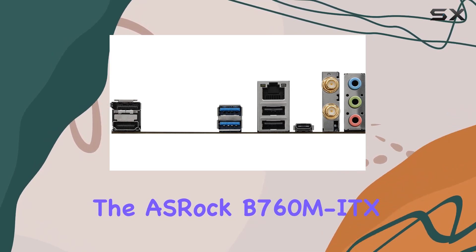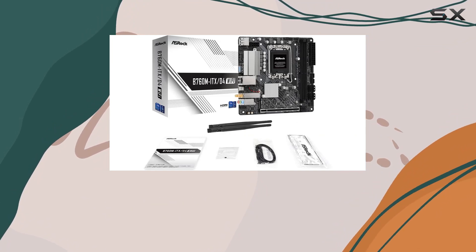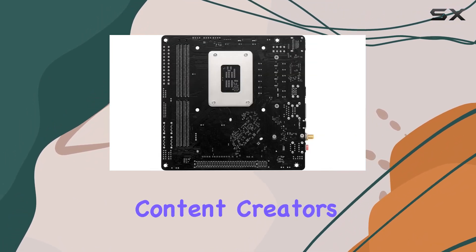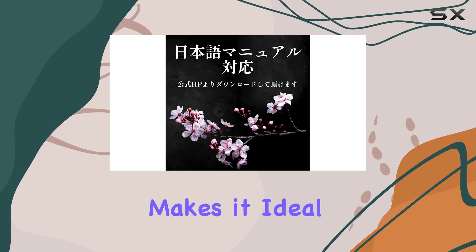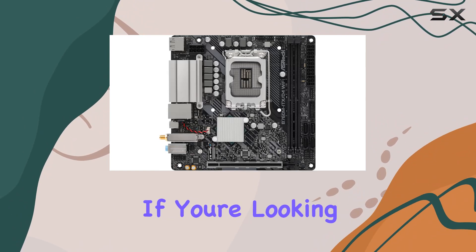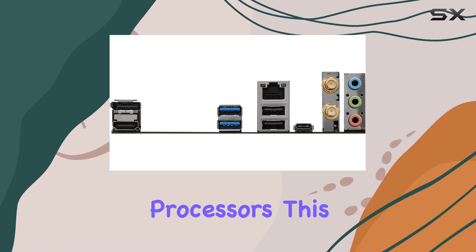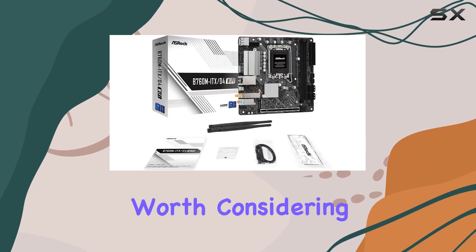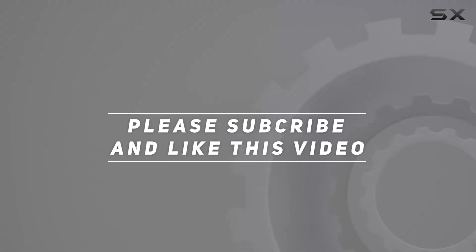In conclusion, the ASRock B760M ITX-D4 Wi-Fi is a versatile and powerful motherboard packed with features that cater to gamers, content creators, and everyday users. Its compact ITX form factor makes it ideal for small form factor builds without compromising on performance or connectivity. If you're looking to build a high-performance PC with the latest Intel processors, this motherboard is definitely worth considering. Check out the video description for an updated price, and thank you for watching.